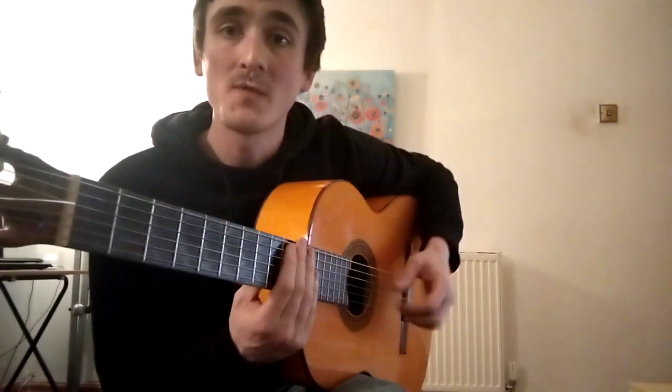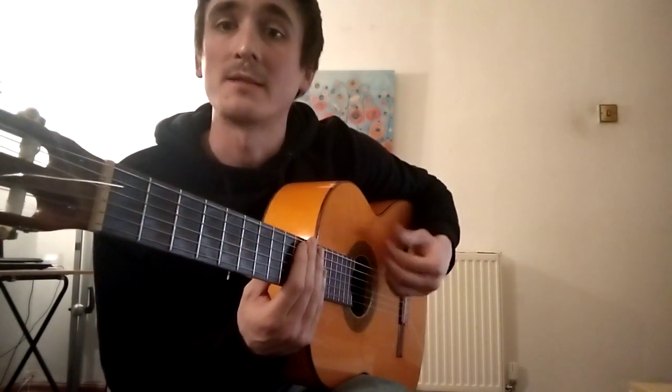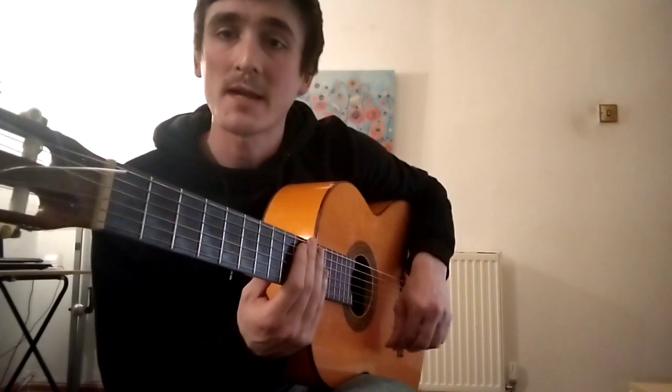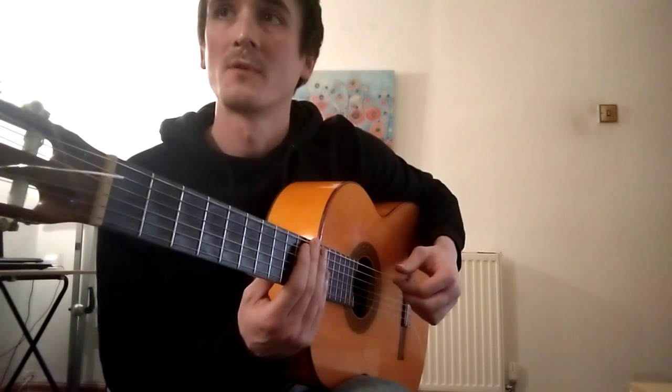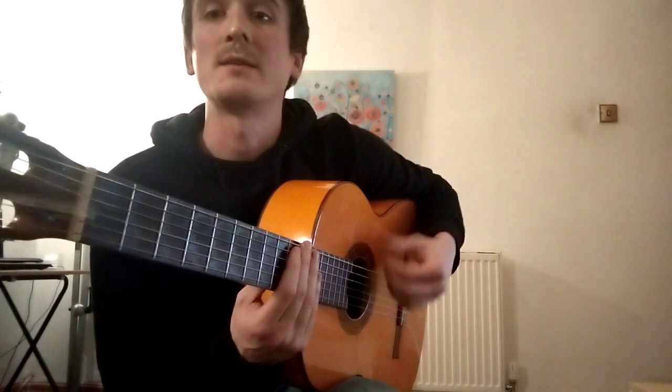Three against one: tak-i-ta-da miss, tak-i-ta-da miss, tak-i-ta-da miss. Three against two: tak-i-ta, tak-a-ta, tak-i-ta-ta-da, tak-i-ta-da. Three against four: tak-i-ta-ta-ka-di-mi, tak-i-ta-da-da.